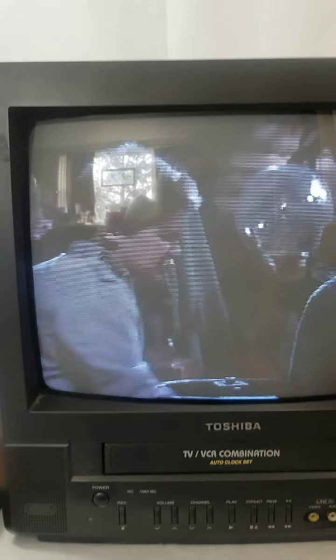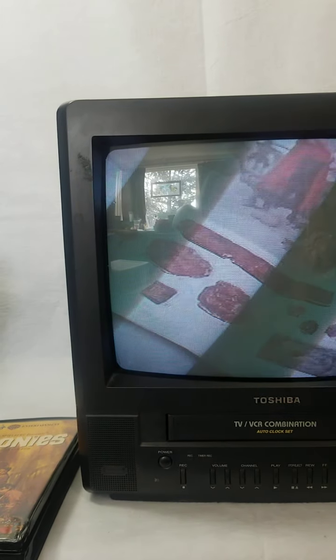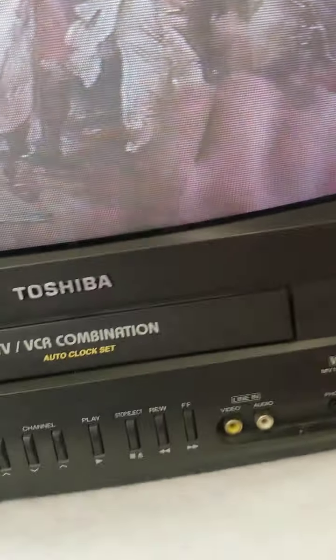So it does play the VHS, but the tracking isn't quite right. It kind of shakes a little bit occasionally. It might be the tape, so I'm going to put another tape in and check it there. But the sound is great.